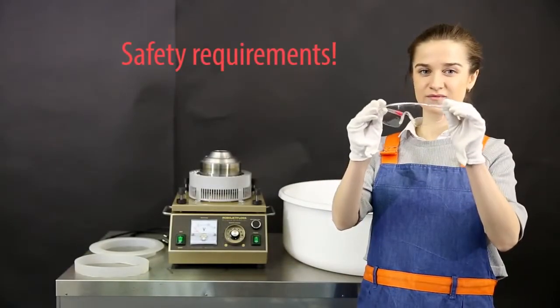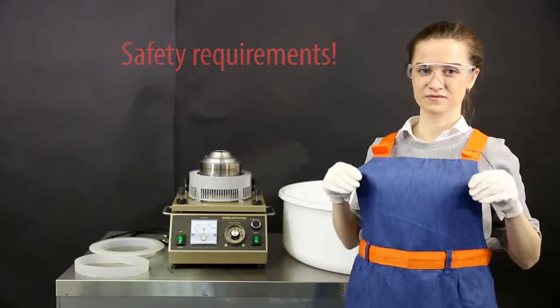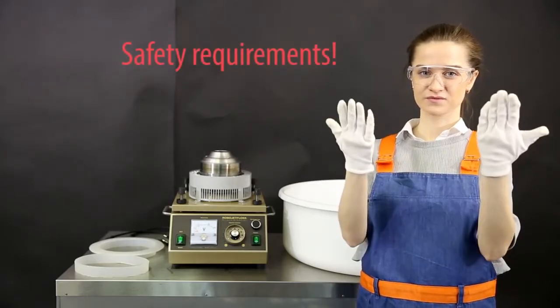Read the manual carefully before start. Use special safety goggles to protect your eyes. Use apron and gloves.